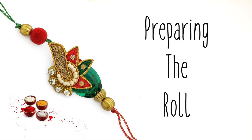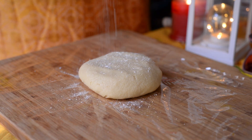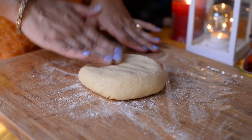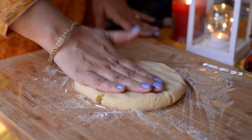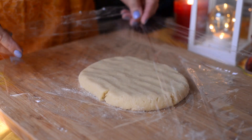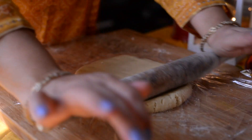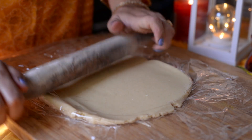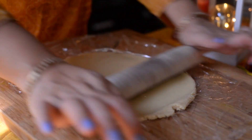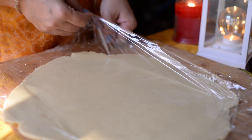Step 3: Preparing the Roll. Place cling wrap or butter paper on a surface and put the kaju dough on it. Sprinkle a little powdered sugar on top so the dough doesn't stick to your hands — though since we added ghee, it shouldn't stick. Shape the dough into a square with your hands, cover with cling wrap, and roll it into a thin sheet with a rolling pin, giving it a square shape. Remove the cling wrap from the kaju sheet.